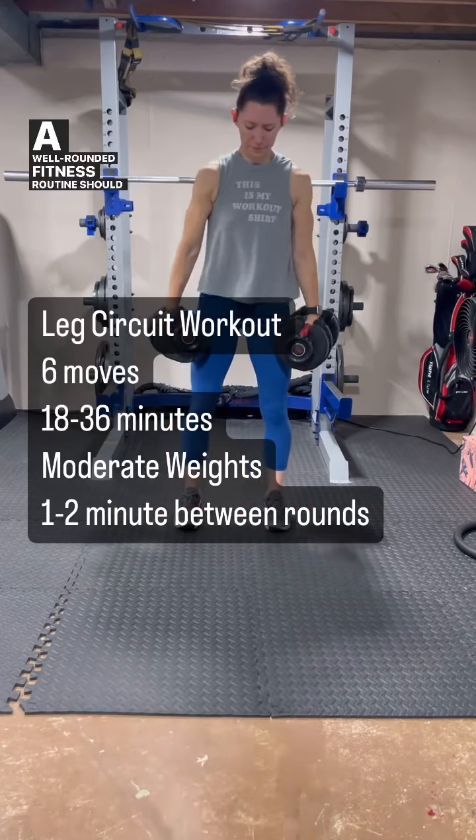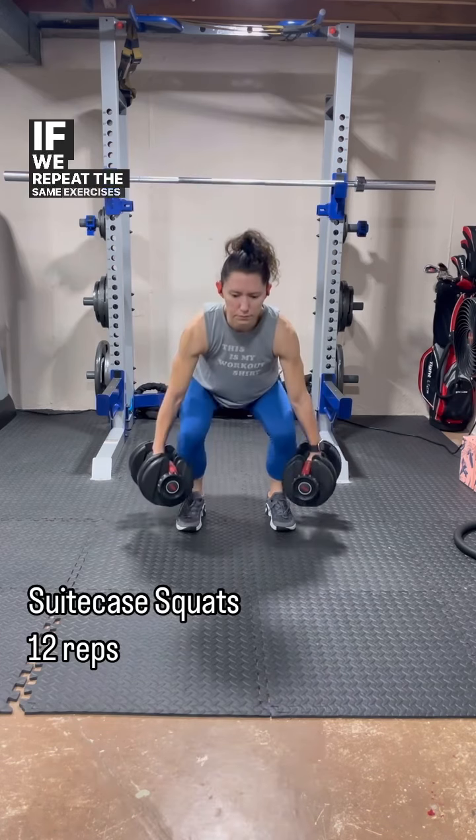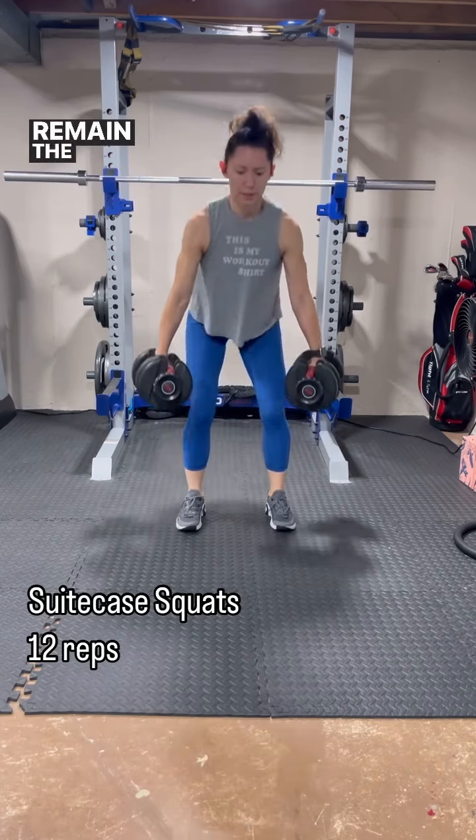A well-rounded fitness routine should include exercises that challenge you. If we repeat the same exercises at the same weights, we remain the same.